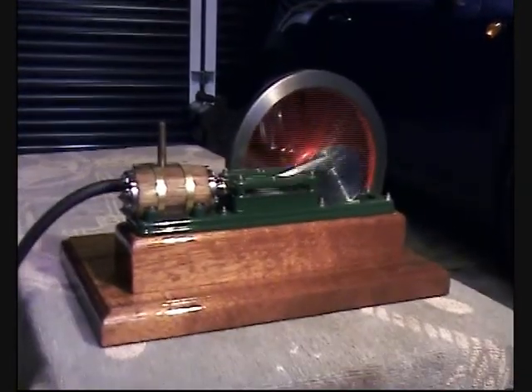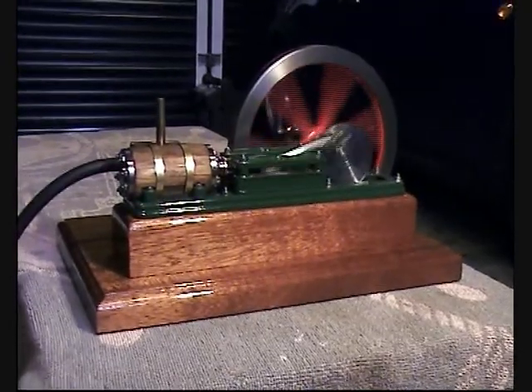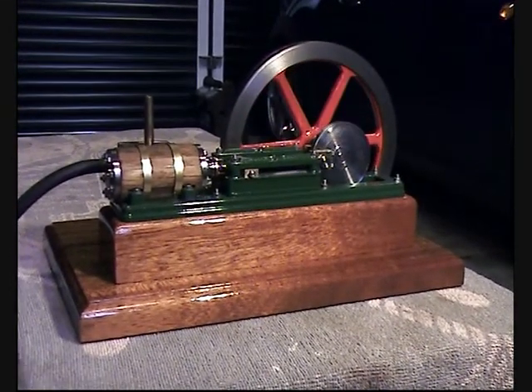Sweet as a nut. It just sits on the sideboard. I love this.